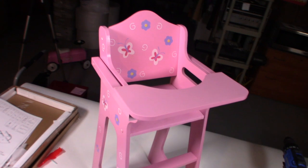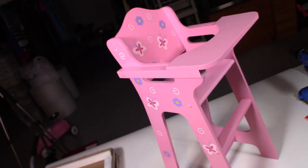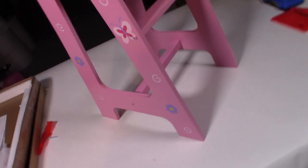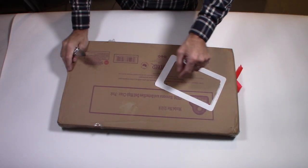I have a really cute high chair from Badger Basket. This is for an American Girl doll or any kind of doll. I'm going to do an unboxing and we're going to put it together. Don't forget to like, share, and subscribe.